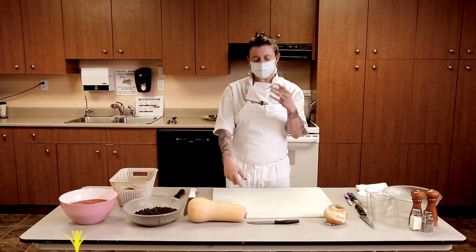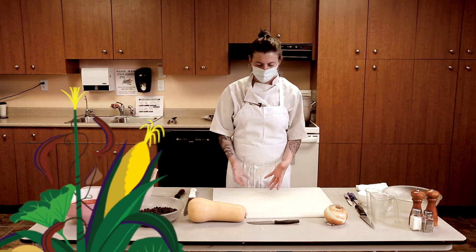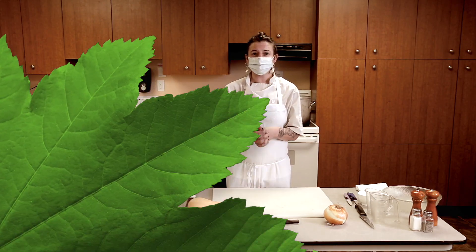The corn grows tall, the beans trellis up it, and the squash protects the foliage from bugs and protects the plants. It's a healthy recipe and it's a comforting one too, so here we go.